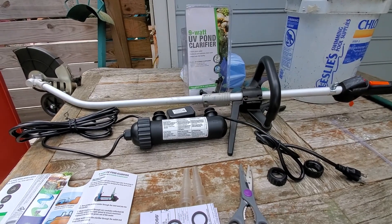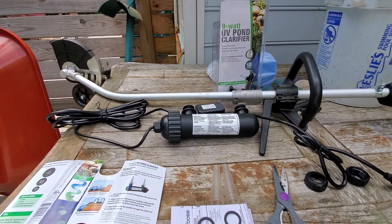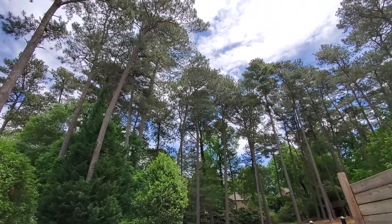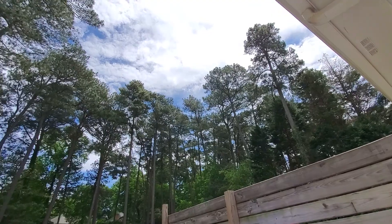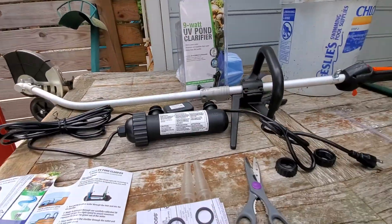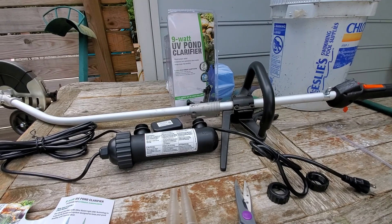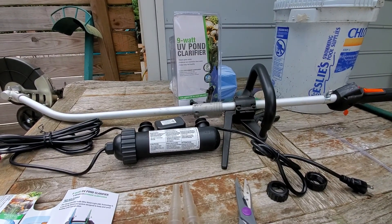That's about it — multitasking, doing yard work on a beautiful day here in Georgia. Hope everybody is well and COVID-free. I'll update you in one of the upcoming videos to see how well this UV is working. OG out.